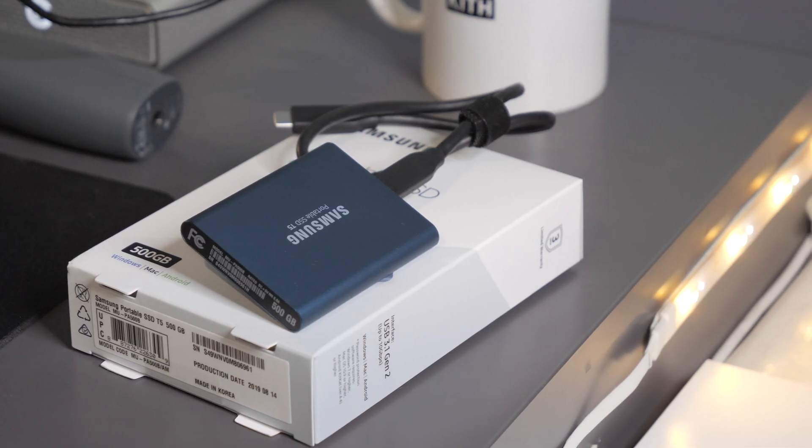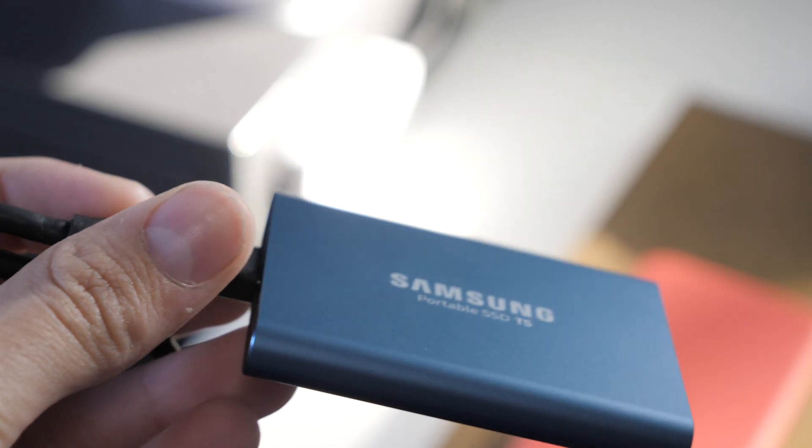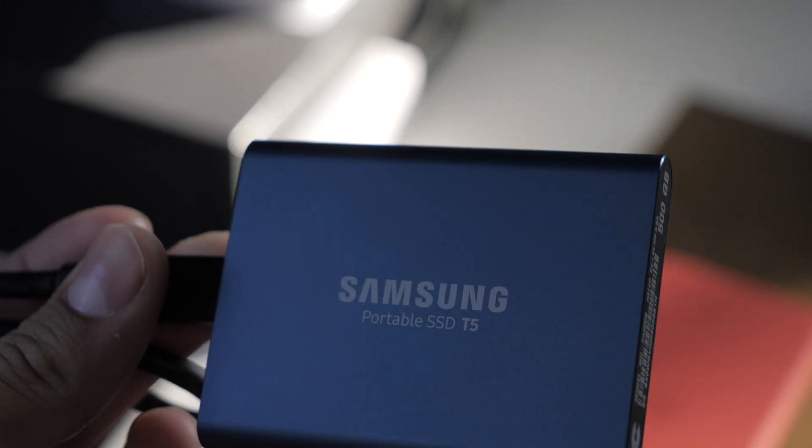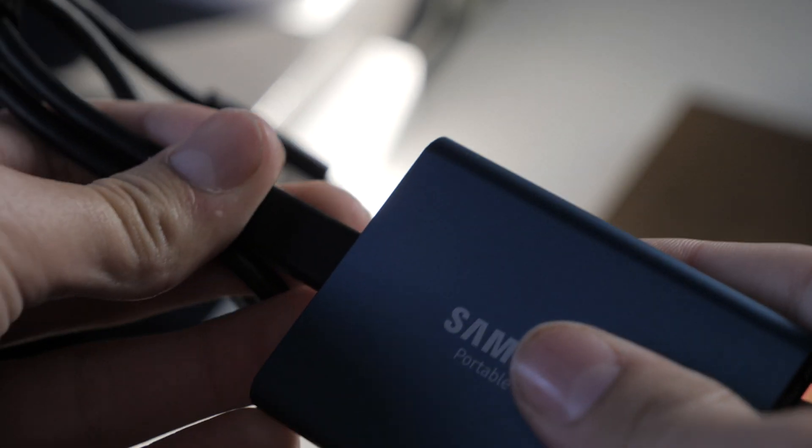It's not going to put extra weight in your bag when you're packing it — the MacBook's already heavy, but this doesn't add to that. It's so lightweight and easy. You can literally just slip this little SSD into your pocket. Traveling with a bigger SSD would be a hassle because it takes up so much more room, but this takes up little to no room in your bag.